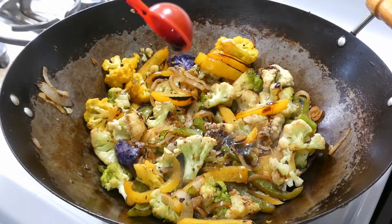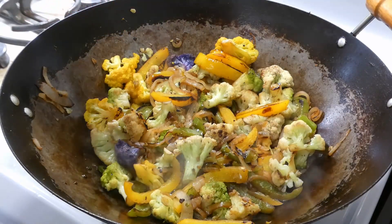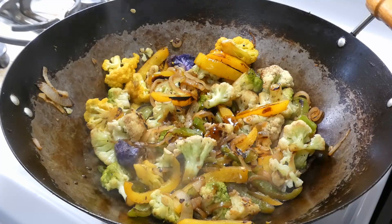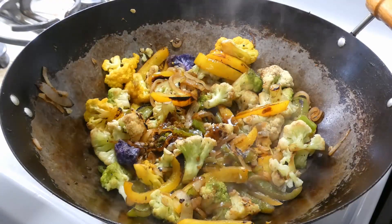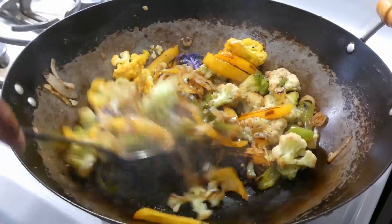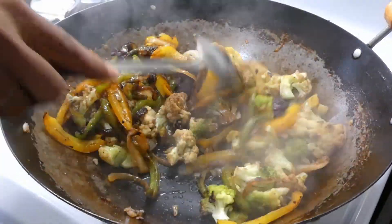After we get that char, it's time to get our sauces in. We're gonna start off with a tablespoon of sweet soy sauce, a half a tablespoon of oyster sauce, and two tablespoons of soy sauce. Then we're gonna go ahead and give that a quick mix, mixing them flavors together.